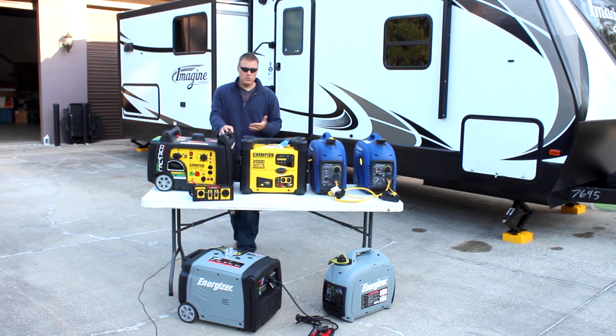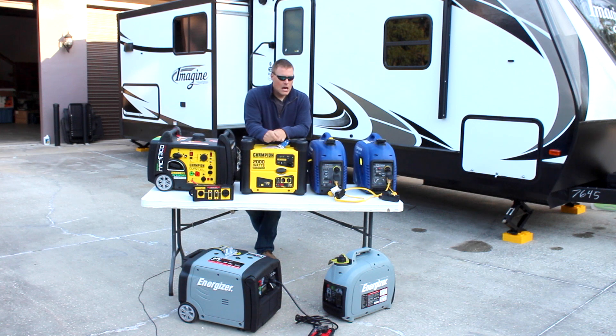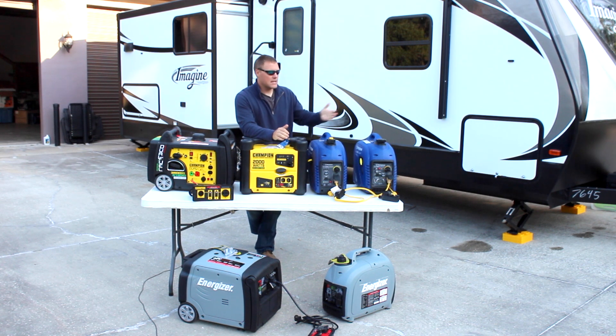Another pro to the parallel setup is if one generator were to have a problem and break, you at least have something else as a backup to run your essentials. The caveat is you might lose the push button start. This Energizer, the Westinghouse 4500, and a few other prominent names all come with push button start. Having that push button start is really nice — especially on a cool morning when you want to crank the electric fireplace or heat on — but it is also nice having two units as a backup.